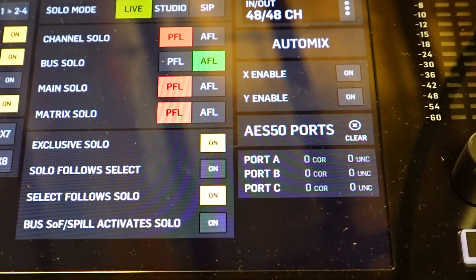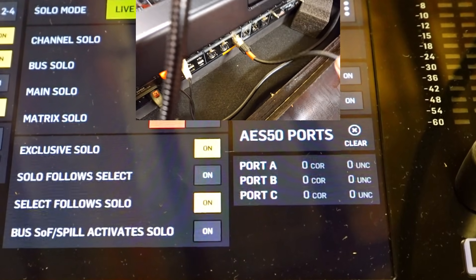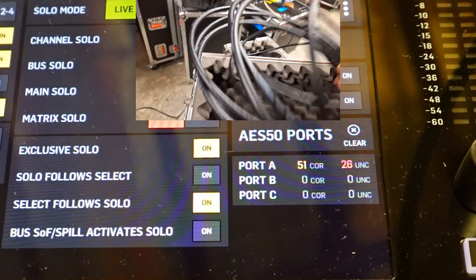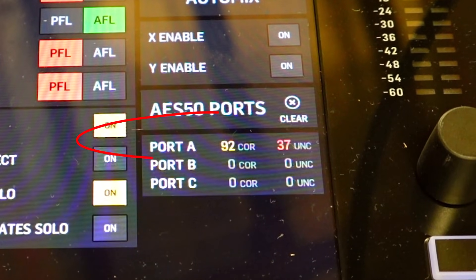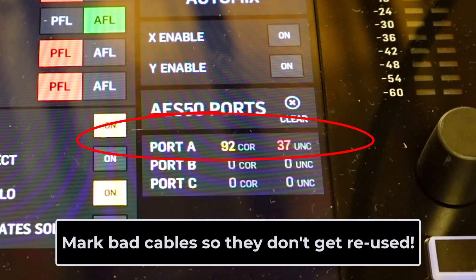On the other hand, if we try some other cables and try that same wiggle and shake test and we see errors pop up, you know you have a bad cable. Definitely mark it for repair and separate it from your good AES50 cables.